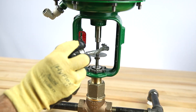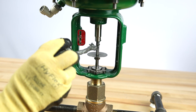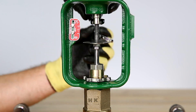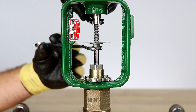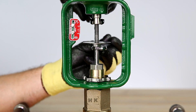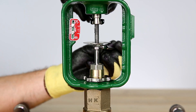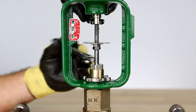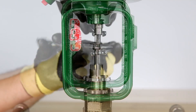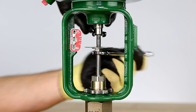Apply a small amount of anti-seize to the valve stem and use the counter-tightened stem nuts to thread the valve stem into the actuator stem using a wrench. Continue to thread the valve stem into the actuator stem to move the plug away from the valve seat until resistance is felt. Then back it out a half a turn.